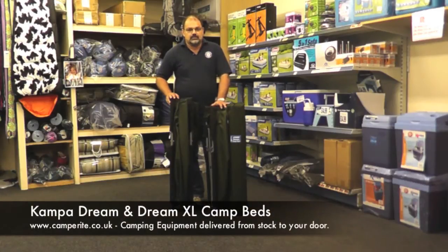Hiya, it's David from Camperite and welcome to our little video about a good night's sleep and having a good dream on the Camper Dream and Dream XL camp beds.